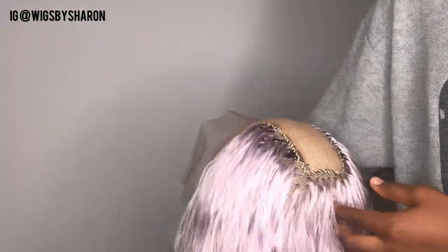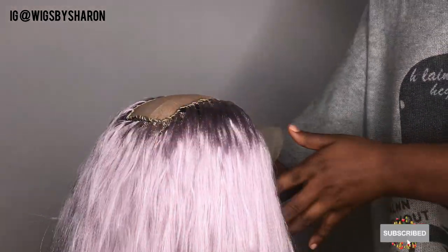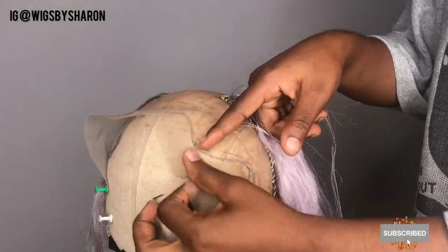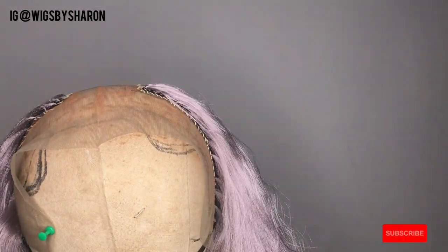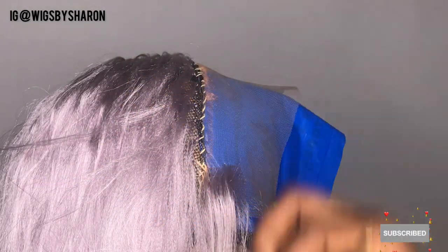I'm done filling the cap and this is what it's looking like so far. Next I'm going to start ventilating the front hull. For ventilation, I'll be working based off the hairline that I already marked out on the mannequin head. If you're customizing the wig for yourself, you can actually mark out your own hairline so you get your perfect hairline.